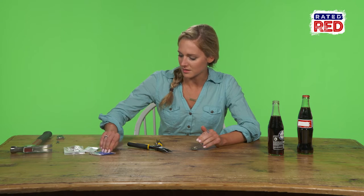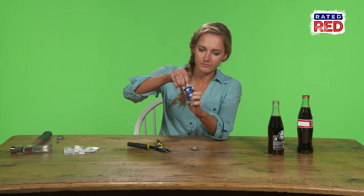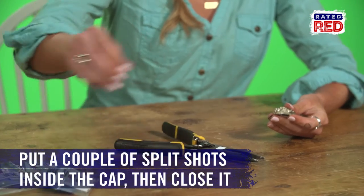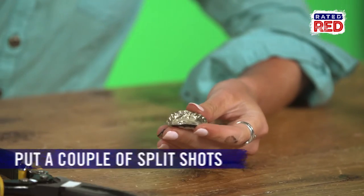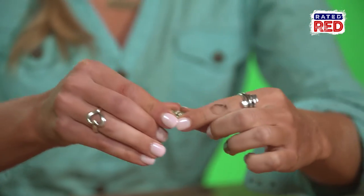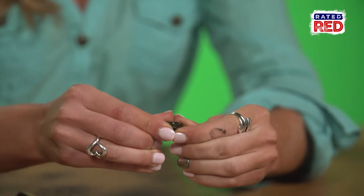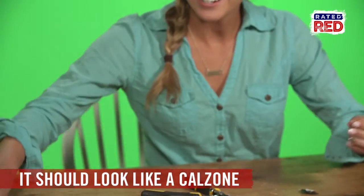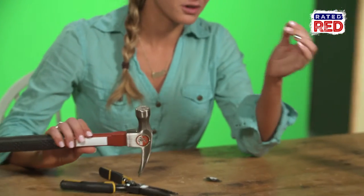Next thing we're going to get is one of these split shots here. Sure you got a bunch of these rolling around the bottom of your tackle box. I like to put in maybe two or three, and then just take your bottle cap and fold it in half to close it up — nice, kind of like a little calzone.